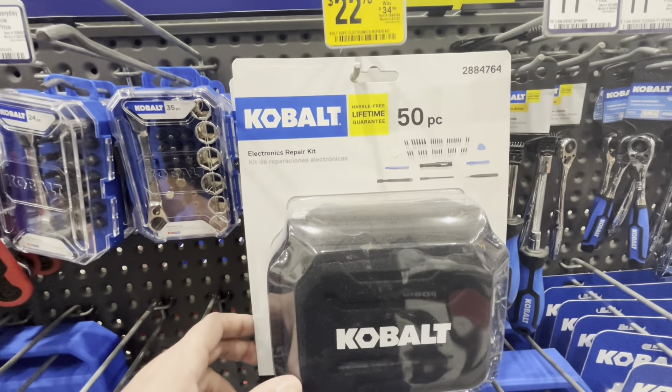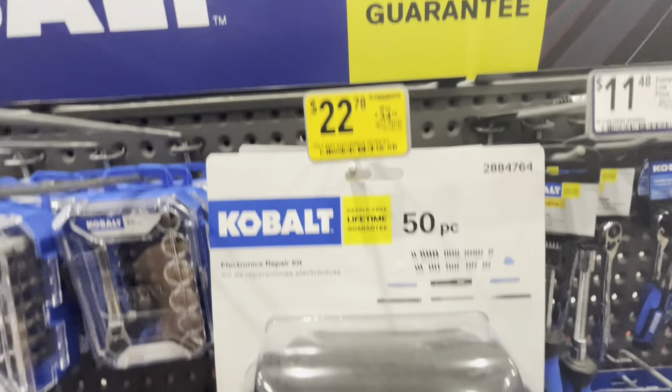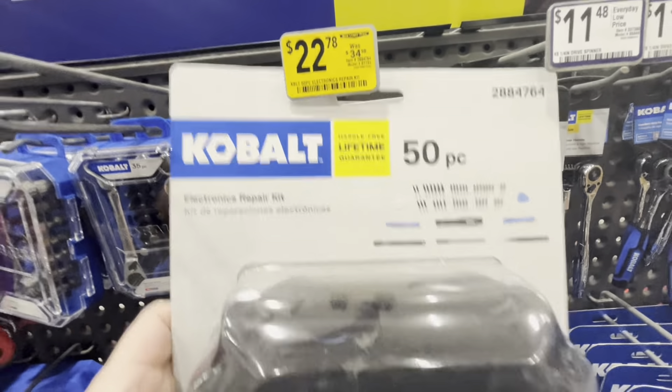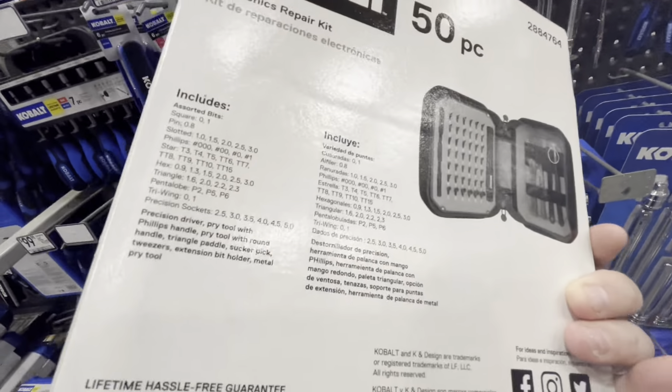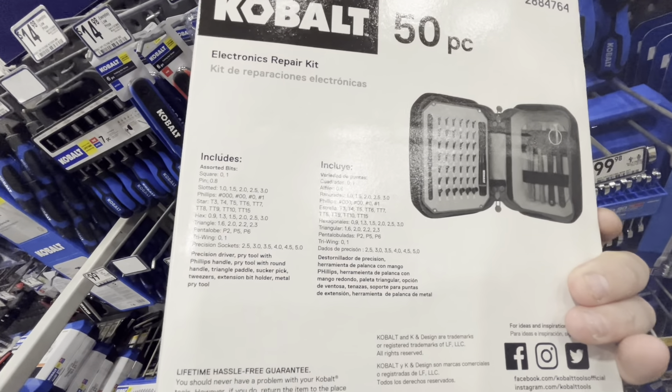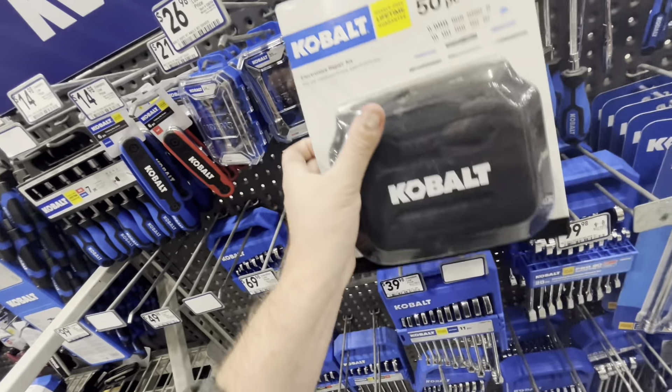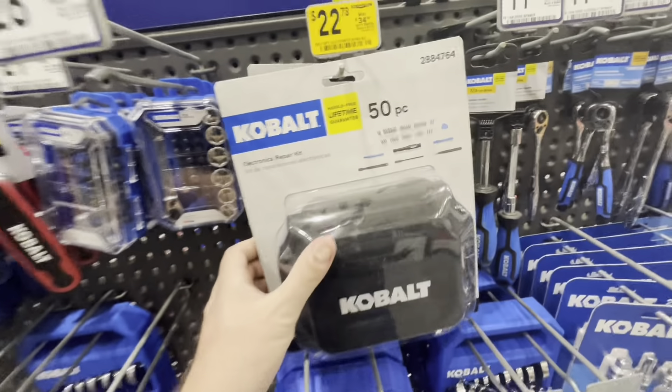This one's pretty cool — it's a Cobalt electronics repair kit, down from 35 to $22.78. There's a bunch of different stuff in there. If you're trying to repair some small electronics, they have it here for you with little pieces and little parts. Pretty good deal.